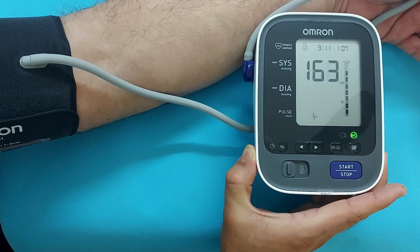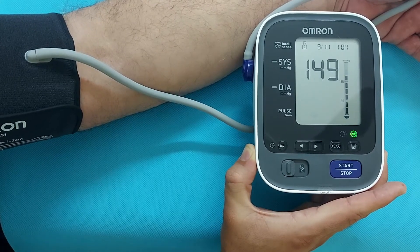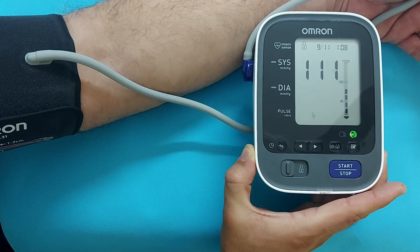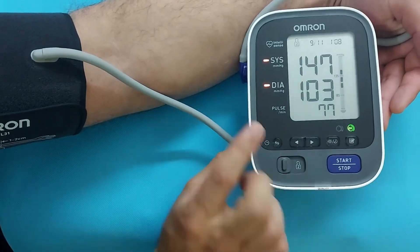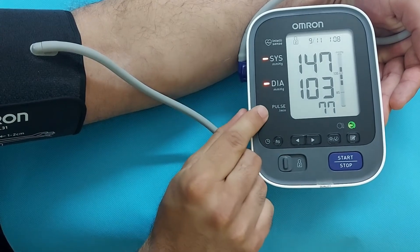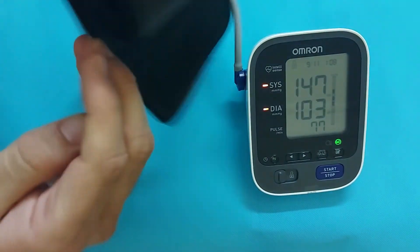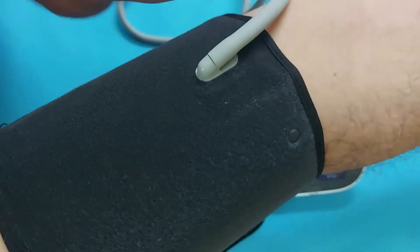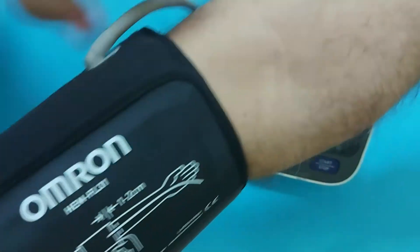The systolic blood pressure reading appears first, then the diastolic blood pressure, and the result is given within a minute, showing diastolic pressure and pulse rate. The blood pressure result shown here is high, but it doesn't mean there is a problem with the device. There are many factors that can cause elevated BP — watch my other video linked above to learn how to measure blood pressure properly and what factors to avoid.